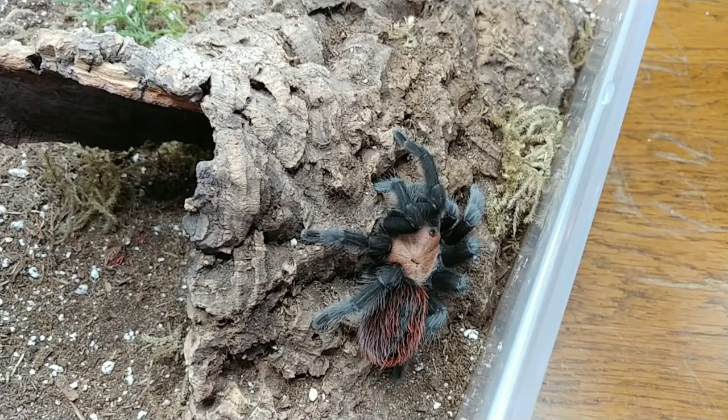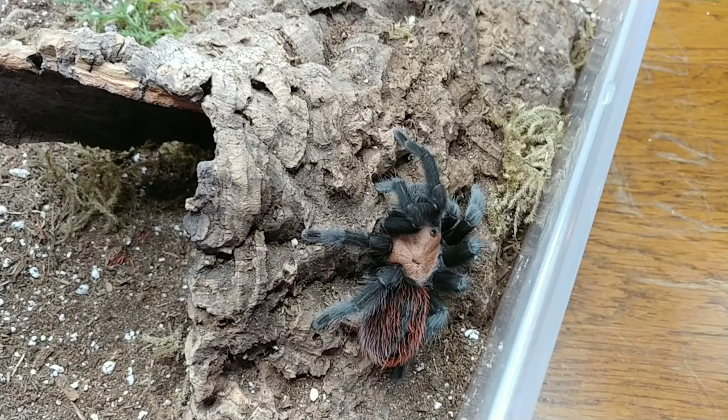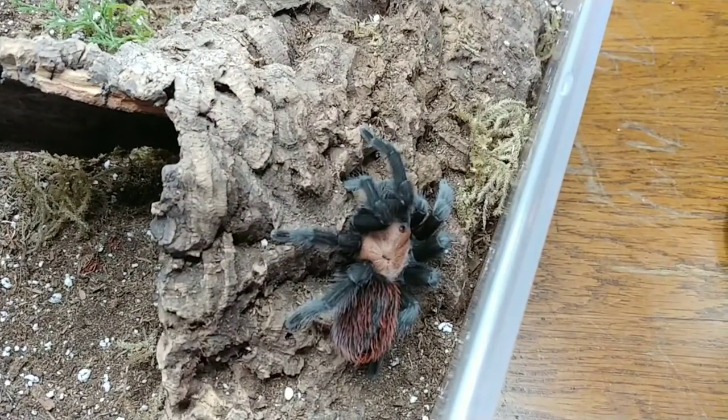This gorgeous girl is my Brachypelma albiceps. She came from Palp Friction last year after I had wanted a Brachypelma albiceps for a long time. I had also acquired a sling from Twisted Silk up here in the northwest at a show — that sling is one I fed in the last video. But this girl I got not too long after I found the sling; I was so excited I had to have her. She's growing slowly but she just had her first molt here with me, and I'm thinking she might possibly be hungry, so let's try that out.